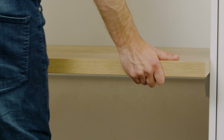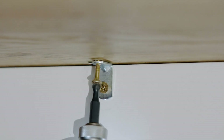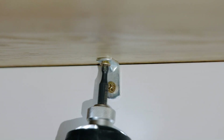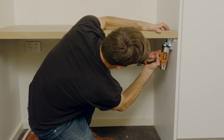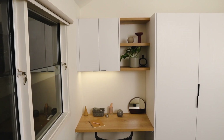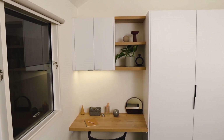Slide the piece of bench top that will act as your desk into place on top of the support rails. Using 90 degree angle brackets and 14mm screws, fix your bench top to the side and rear support rails. Your desk is now complete. Now you can enjoy your new stylish desk and open shelving.